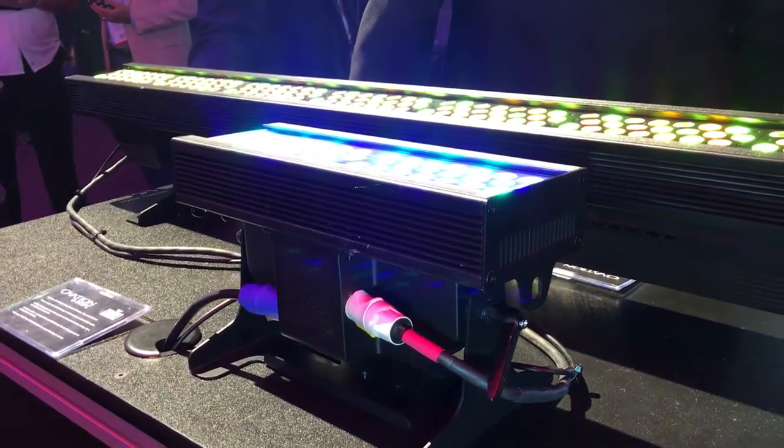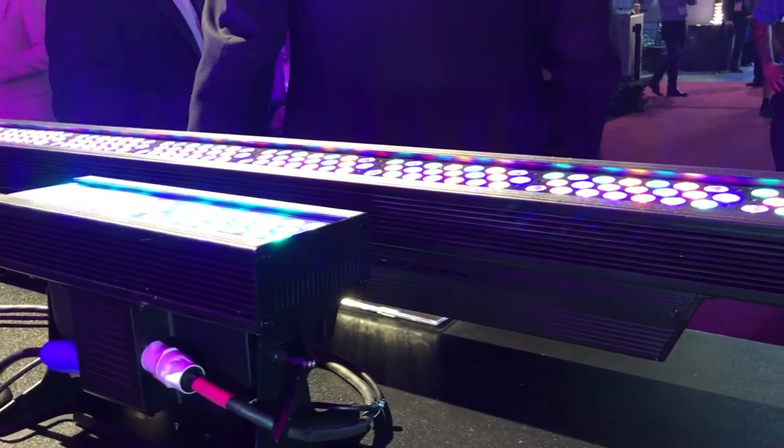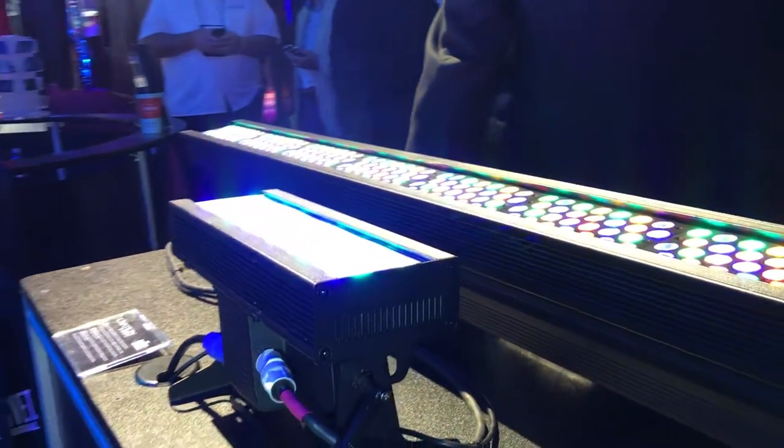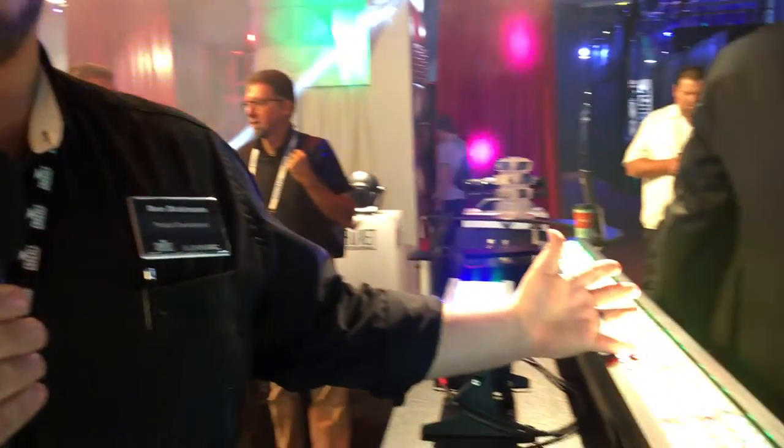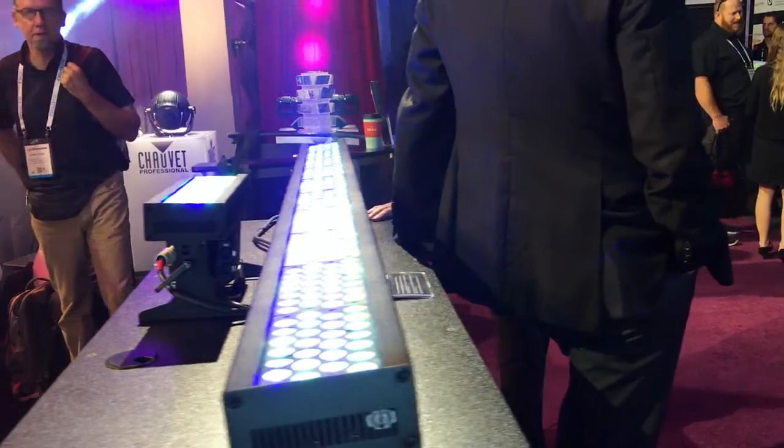The connectors are found on the ends — all the ins are on one side, all the outs are on the other. There's a real easy-to-use display that can be inverted, so whichever way you're hanging the fixture, you can easily read the display. The menu is very easy to operate as well. When you're selecting the personality for the fixture, first you select how many sections of control you want — do you want 10 sections of control in the big one, do you want 5, do you want 2, or do you want just one section of control? From there, it lets you choose how you want to control the fixture beyond that.